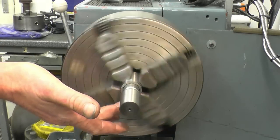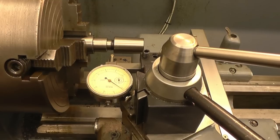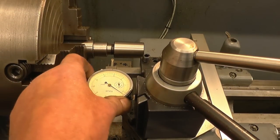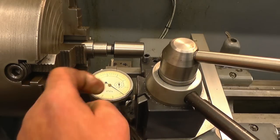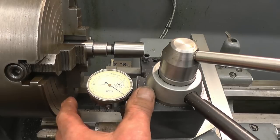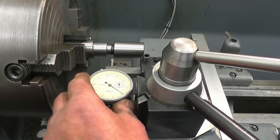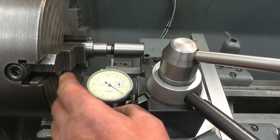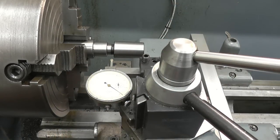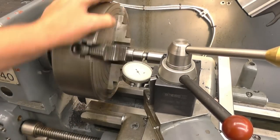You can see it's running out - it's not running out much but it is running out. I've got a clock gauge mounted in my tool post. This clock gauge is just 25 thou each way, 50 thou total. You can use a DTI - I've got a Noga holder I use all the time. This one is better for the method I'm going to show you. The clock gauge is set on centre height - that's quite important. I've got the clock gauge set up touching the workpiece.